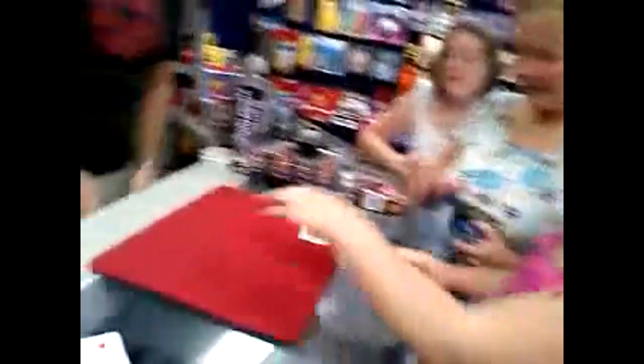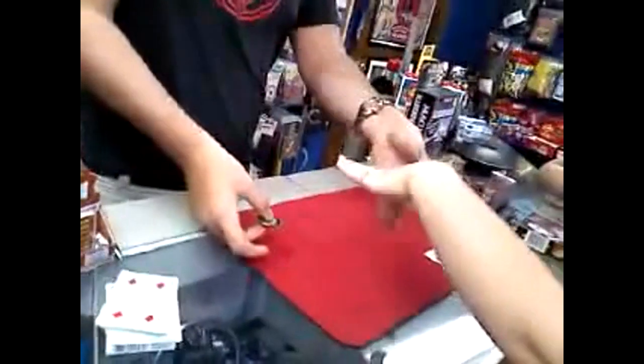Let me borrow one of your hands — just anyone's hand is fine. Hold your hand up for me, turn it over. Now see which one you like more: the Chinese coin or the half dollar? You like the half dollar?